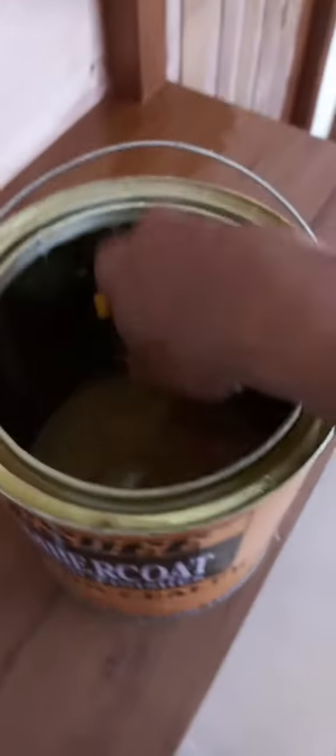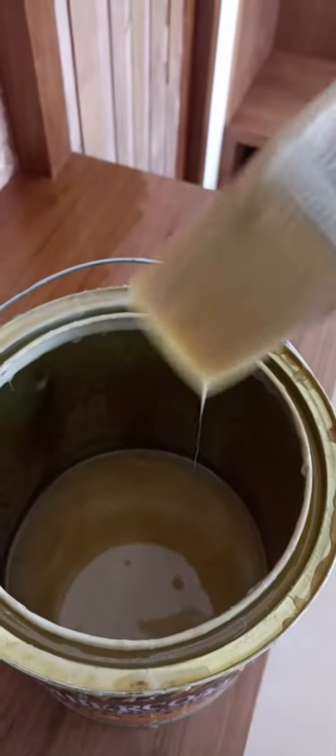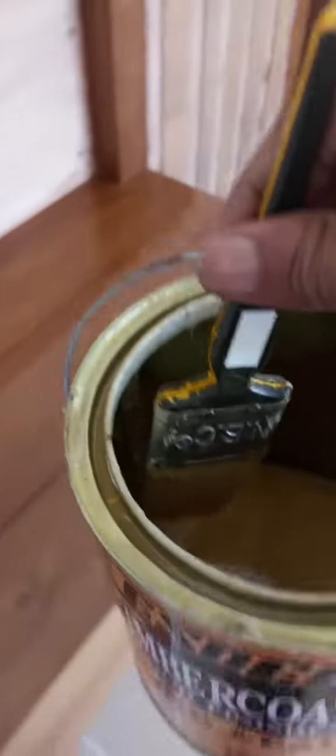Hi friends, I am going to take a veneer and I will make a veneer. This is the veneer that I am going to take, and this is the veneer that I will use.